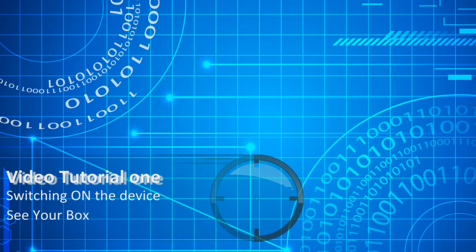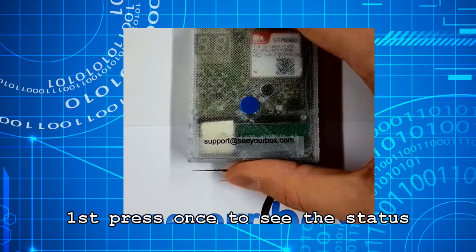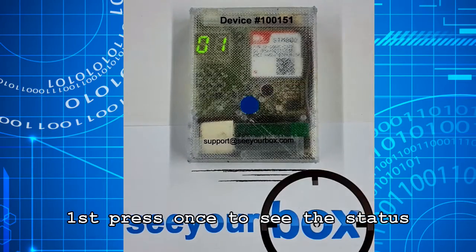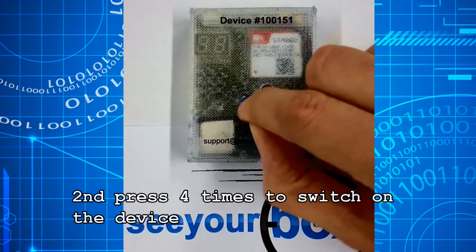Video tutorial 1: Switching on the device. First, you can press on the blue button to see the status of the device. Second, if you press 4 times you will switch on the device.